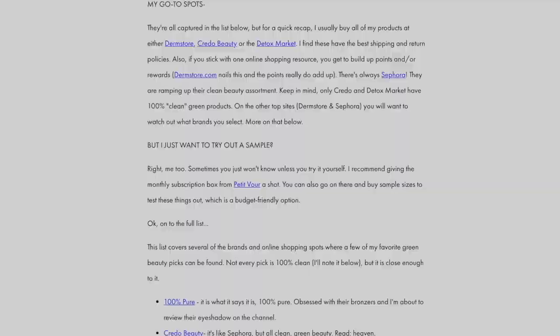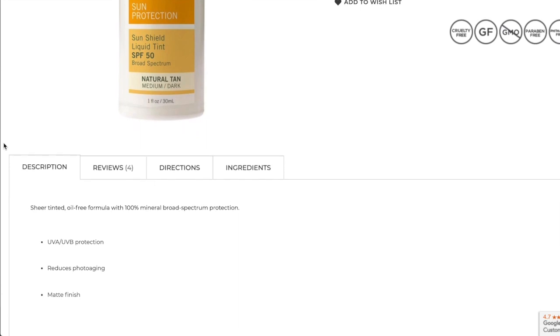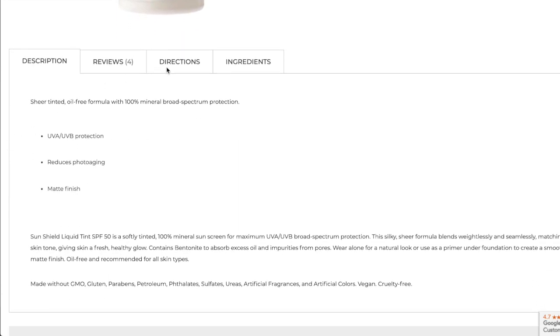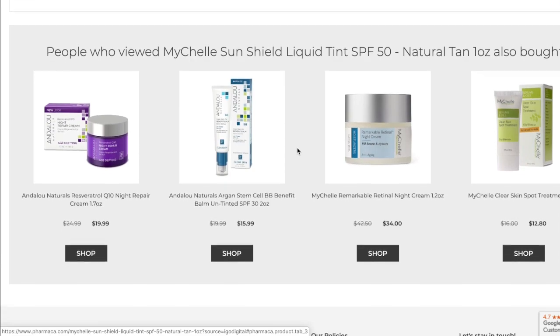Quick rundown on this product: the MyChelle Sun Shield Liquid Tint has an SPF of 50, UVA/UVB protection, and is $24. It has a matte finish, is 100% mineral sunscreen, oil free, recommended for all skin types, and is free of gluten, parabens, petroleum, phthalates, and sulfates. Great price point — I really liked that.